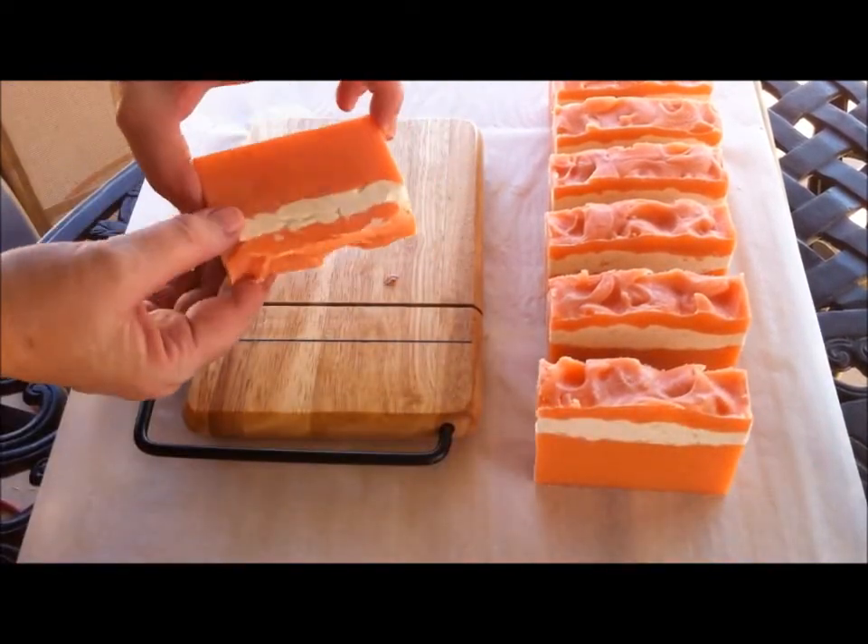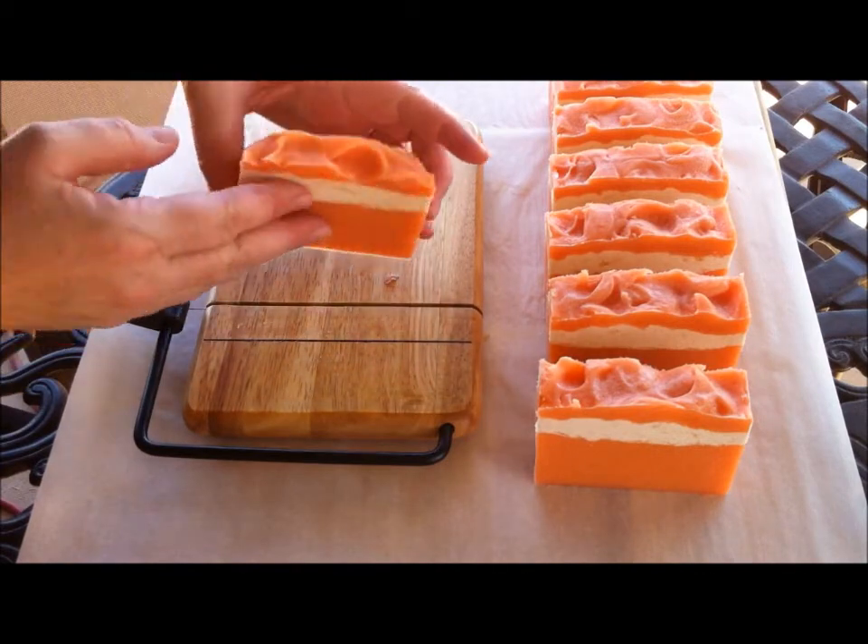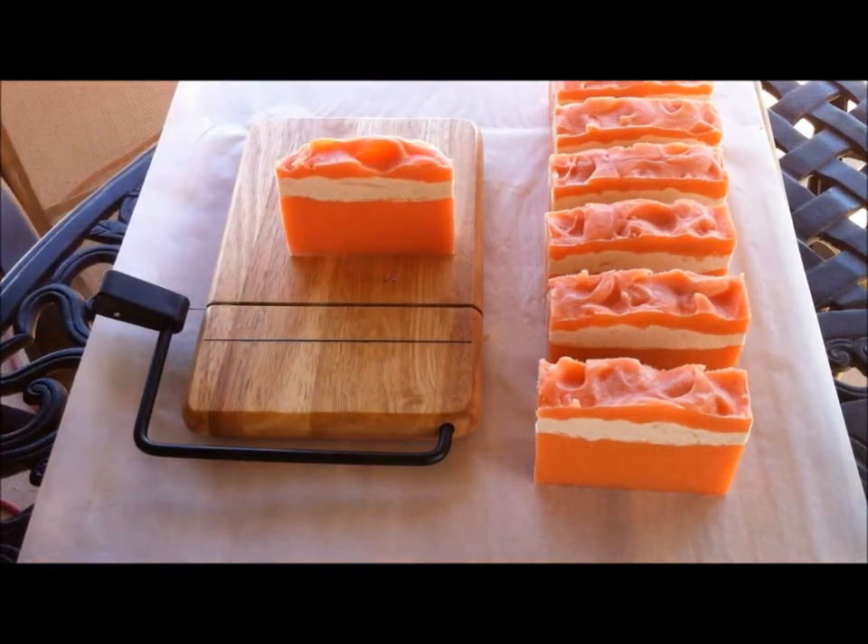This bar is not quite as big as the other ones so I'll get to keep that one. Thank you for watching me cut the Victorian Rose Soap — have a good day!